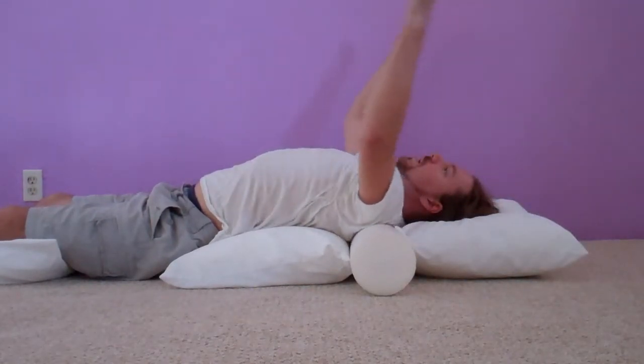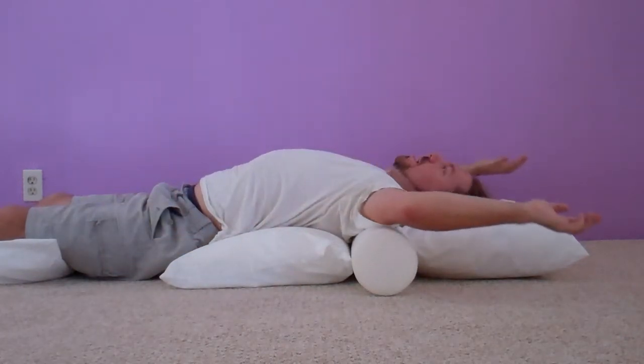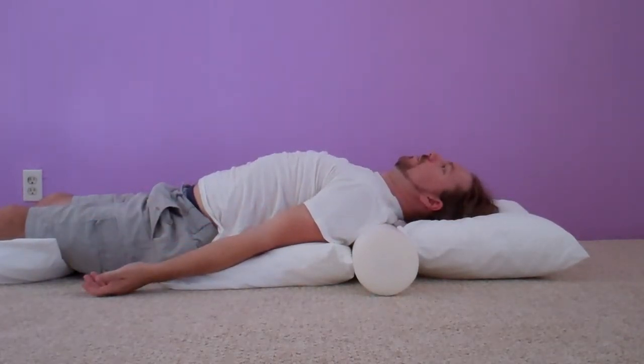My arms can be moved in any direction that I want — out to the side, bent, down below — doesn't matter, whatever feels comfortable.